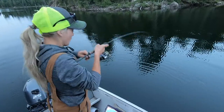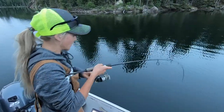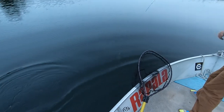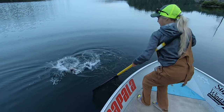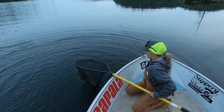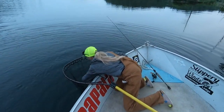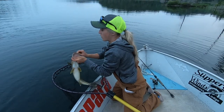For rod setups, you do not need to break the bank. I personally like the extra fast medium light spinning six-foot-nine Rapala R-type rod and reel, with ten pound Suffix Performance braid and about a four-foot fluorocarbon leader. That's all you need. You don't even need to spend a hundred dollars on the rod.